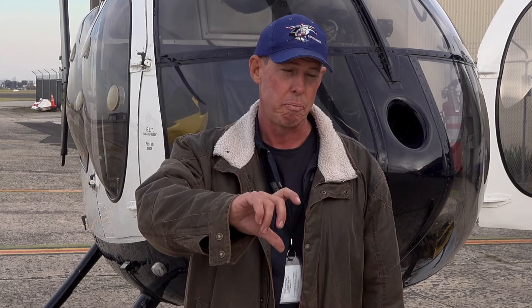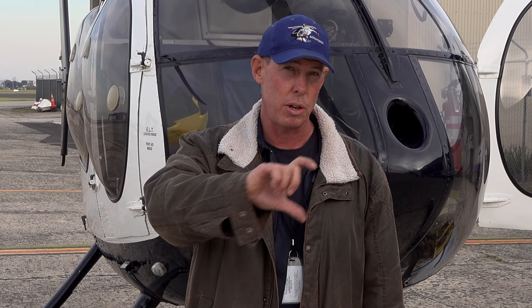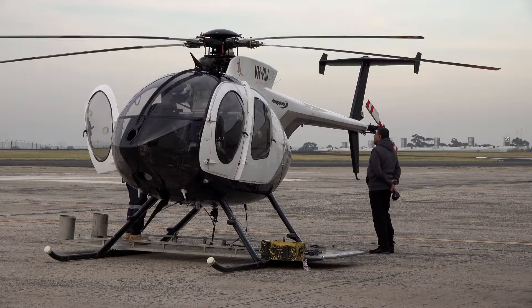We'll go light on fuel, so every time we land we'll put on a certain amount of fuel — might only be 30 or 40 litres — and keep the machine light so it's nice and nimble for a Hughes 500.